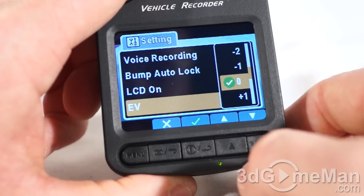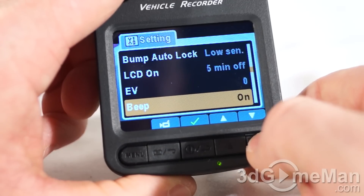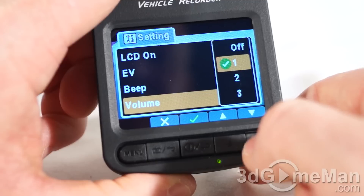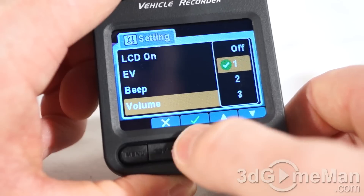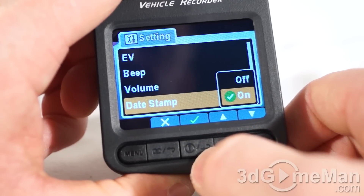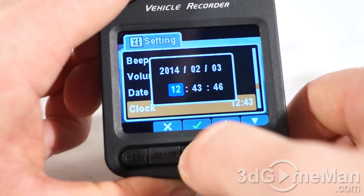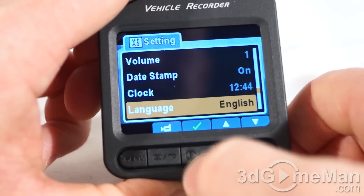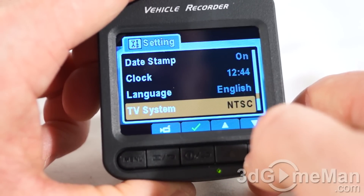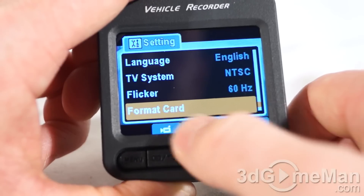You can adjust the brightness — reduce it or increase it. The beep can be turned on or off. The speaker volume can be adjusted up or down. There's a date stamp which can be toggled on or off — I'd recommend having it on. The clock is where you set the date and time. You can choose your language, set the TV system to NTSC or PAL, and set the flicker to 50Hz or 60Hz.